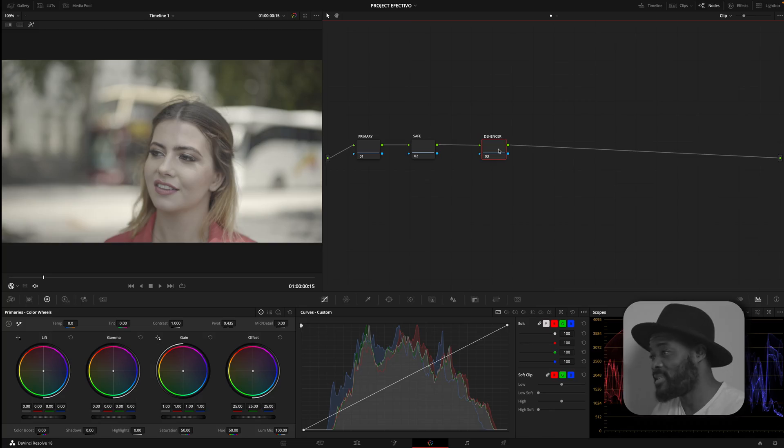Today we are talking about the Hansa, which is a film print emulation plugin. Consider this as a one-stop shop for all your film print, film grade, halation, and everything you need to transform your digital image into a filmic looking image — and that is what we are about to do, using the Hansa alone, nothing else.